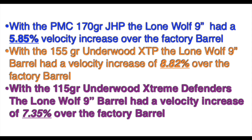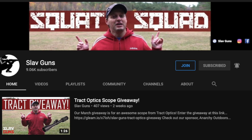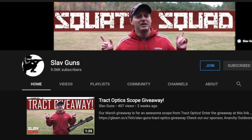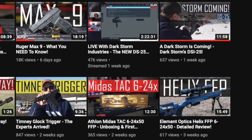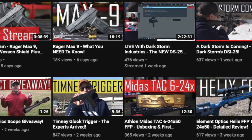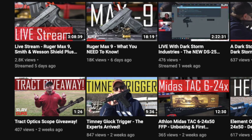Our shoutout this week goes to Slav Guns. Go check out his channel — he does all sorts of good gun reviews, great scope reviews, trigger reviews. Absolutely great channel, needs a lot more subscribers. Go help him out and tell him I sent you.